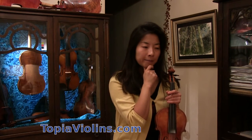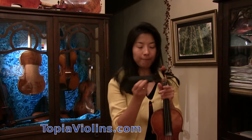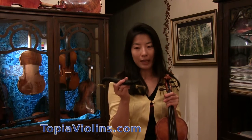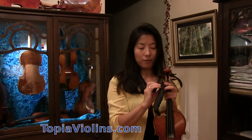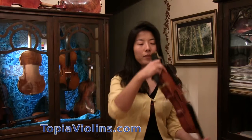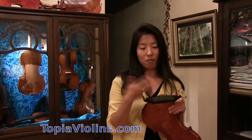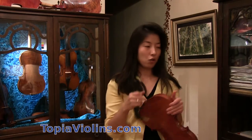This is my shoulder rest — very old. I've been using the same one for probably almost 10 years or more. I have this material wrapped around it for two reasons: the foam comes off and loses its cushion, so I wanted a little extra cushion. Also, when lowered and placed on my violin, the metal scratches the back of the violin, so I wrapped black cloth around it to protect it.